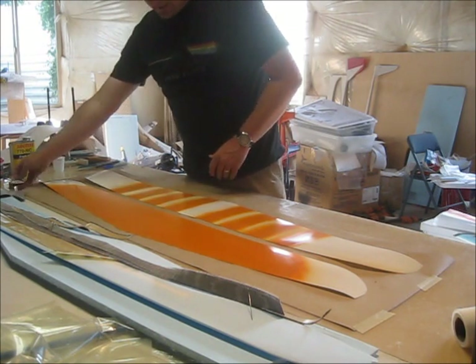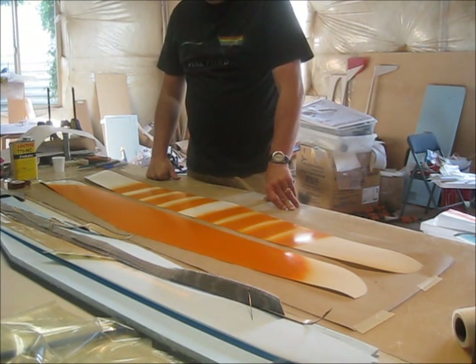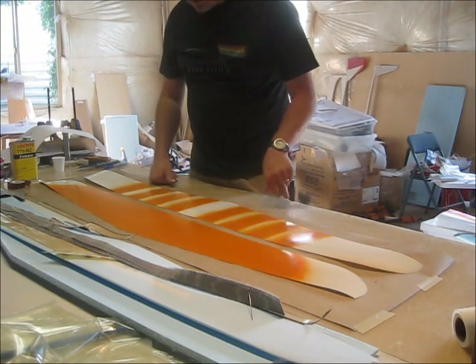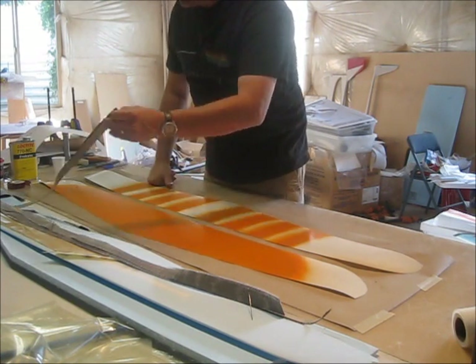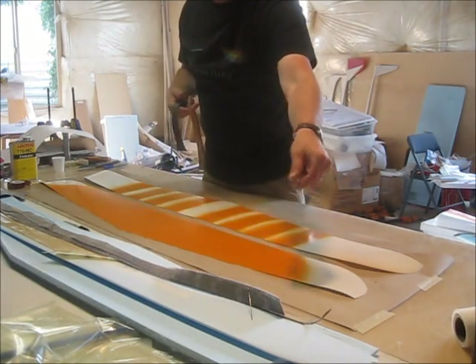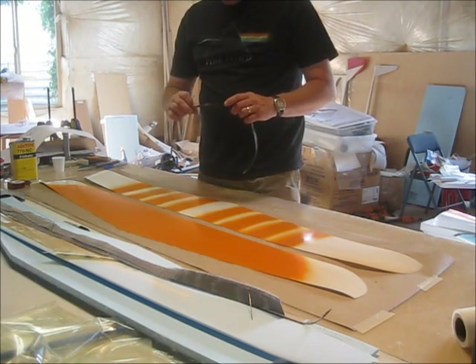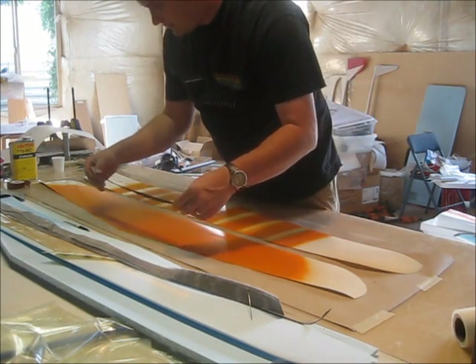The layup is three layers of one and a half ounce glass, or 1.6 ounce glass — three layers of that. The wing itself gets a leading edge, and the leading edge gets covered in carbon fiber. I'll talk a little bit about how I did that.